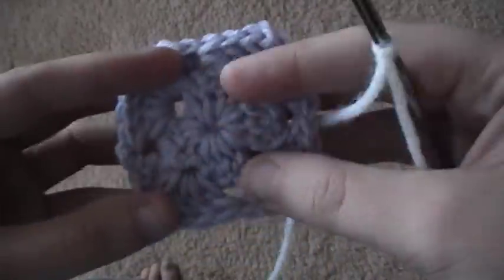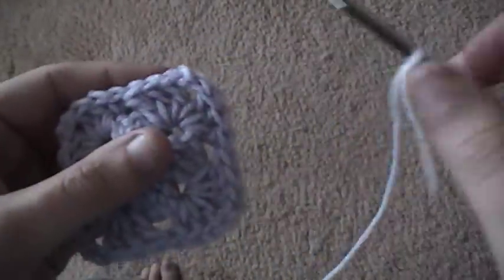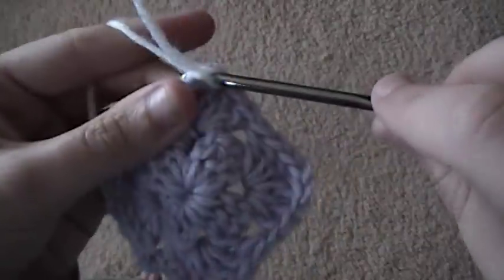This is how to do a mitered granny square. I'm starting out with a regular granny square that I've just done two rounds in. I have my new color and I'm going to slip stitch and join it in the corner space of my granny square.